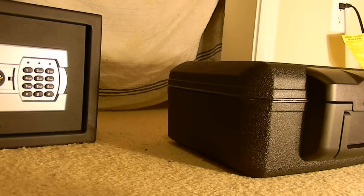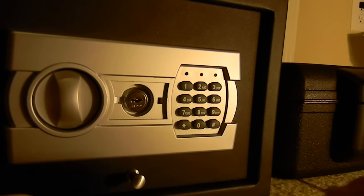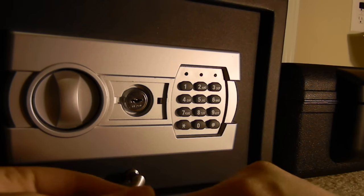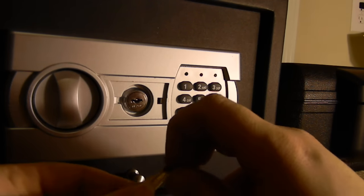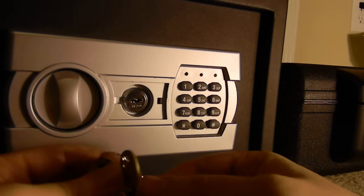Let's try another lock — actually another safe. Another common safe called Stack-on. I don't know exactly what the name of the safe is, but I think it was Stack-something. Here's the key — it's actually Illinois Lock Company's key.